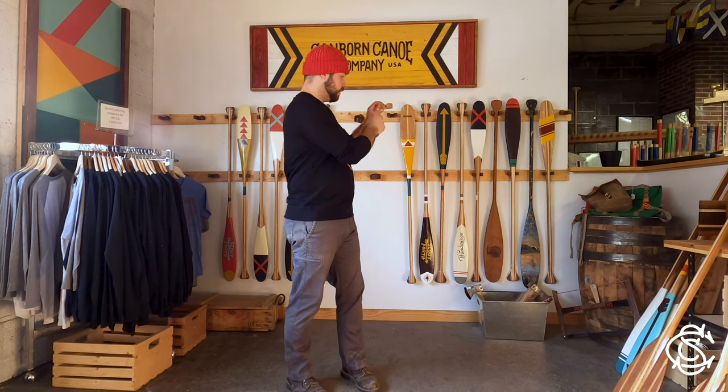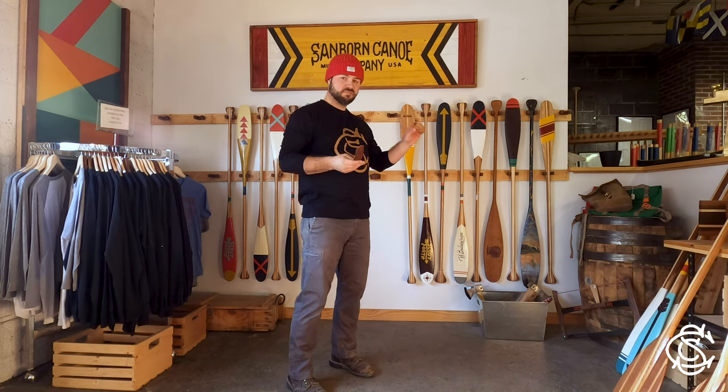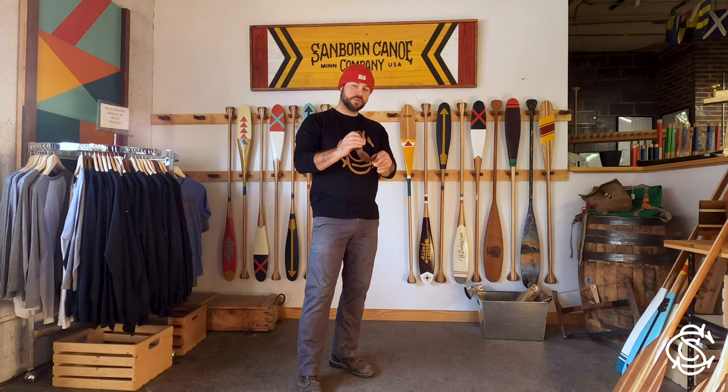We also offer these simple wood hangers, pre-drilled, and you screw that into the wall. Really simple options. The reason that you want to store your paddle hanging is, for one, you can display it — it looks nice. It shows off those scars that you put into the blade from your last trip.